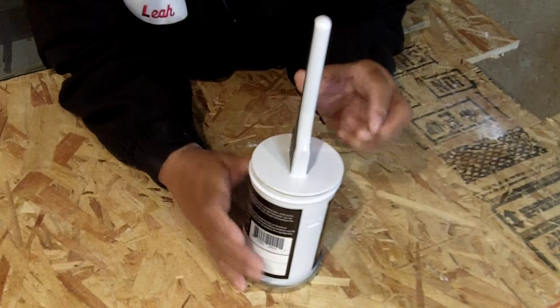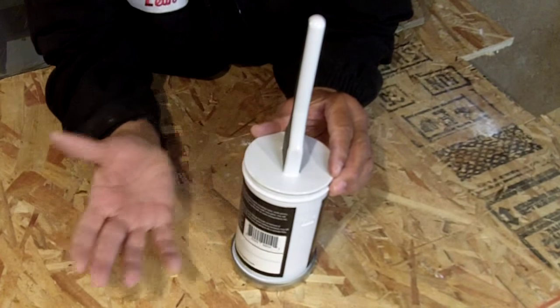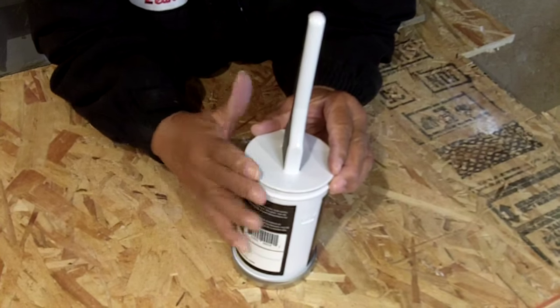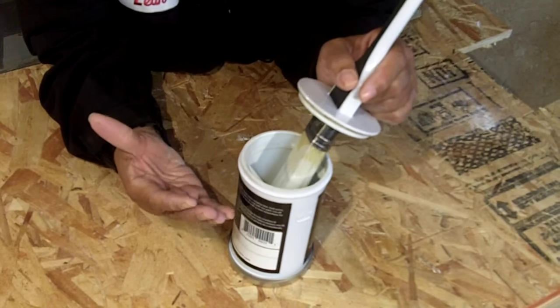What it allows you to do is keep touch-up paint always on the ready. I don't know about you but we have kids here in the house and we're always touching up the walls, so this is an ideal setup for something like that.